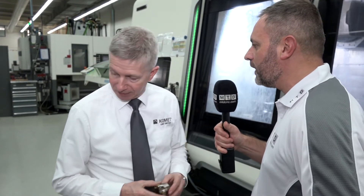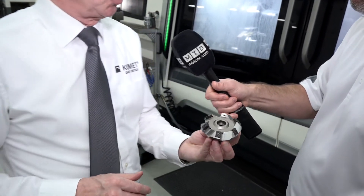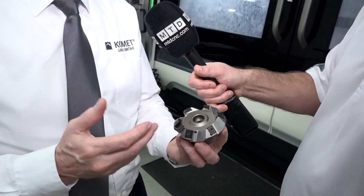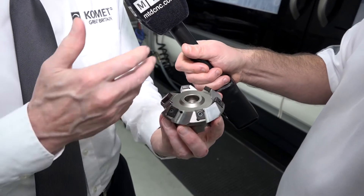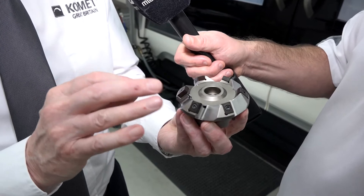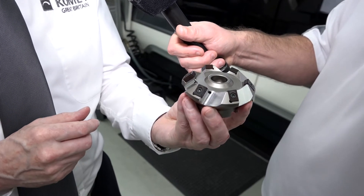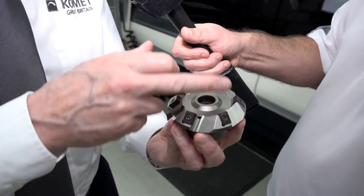Mark: I see you've got another application there as well. Steve: Again, tangentially mounted inserts — people believe these are noisy, that they knock the job and knock the insert — but actually this is very, very soft in cut. In fact, astonishingly soft cutting. This one is a 45-degree with teeth that take quite a big depth of cut.